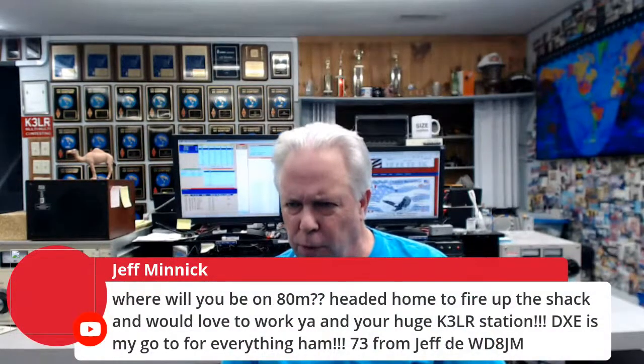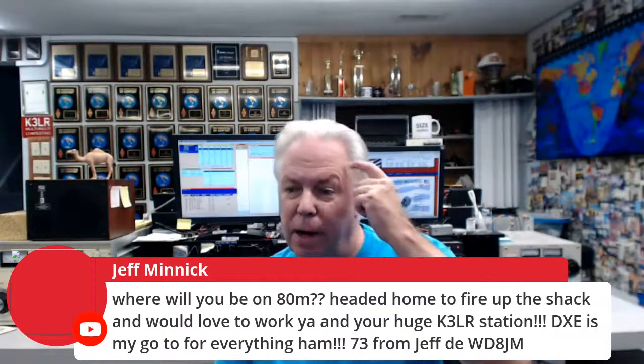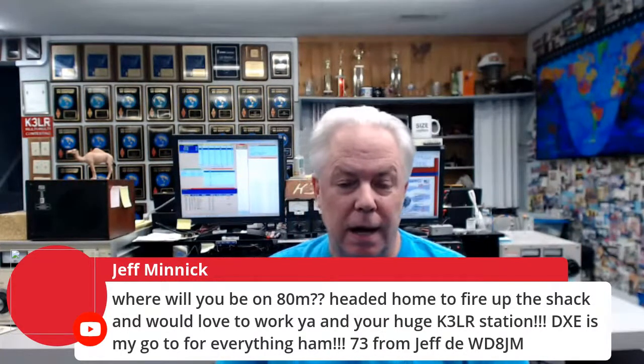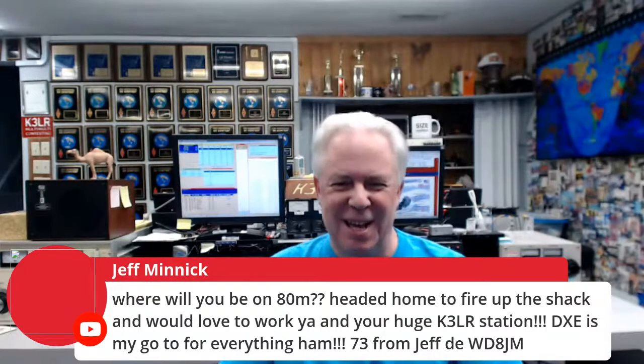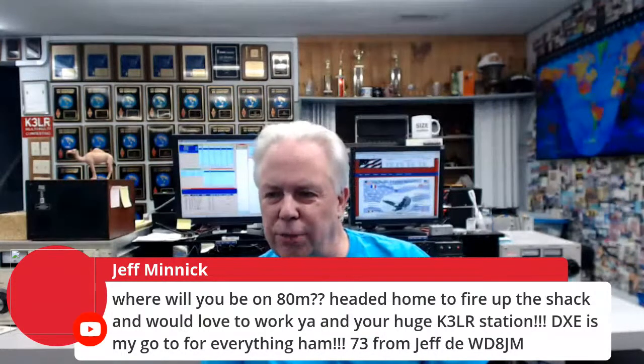We have Champ E21EIC, Steven WA8Y, and various other operators checking in. Jeff WD8JM asks where we'll be on 80 meters — I'm not sure of the exact frequency but you won't have any trouble finding us; we will definitely be on 80-meter phone. DX Engineering is his go-to for everything ham radio. Here's Bill K3HW joining as well.